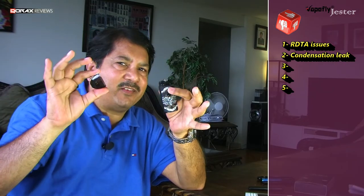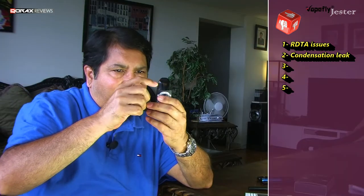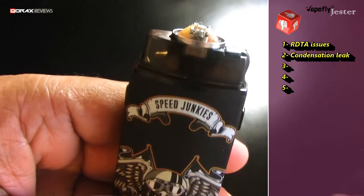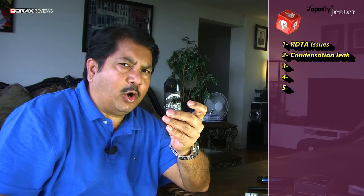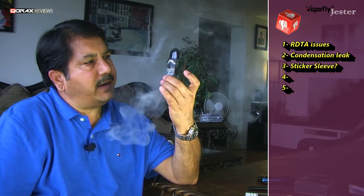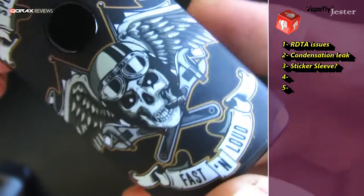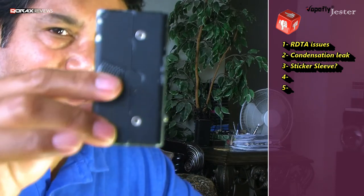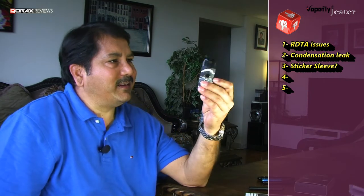The top cap is just press fit — no qualms, it sits snugly — but it is plastic over plastic, and since the chimney is also just sitting over the deck, condensation builds up around the chamber, flows into the top cap, and sneaks out between the pod and the battery joint. If not checked regularly it will build up near the connectors, though the connectors are actually very well protected. Another potential issue is with the rubberized sleeve — it is a sticker job, well done and heat-treated, but it might not hold up for long, similar to the VaporShark RDNA and old ego batteries.